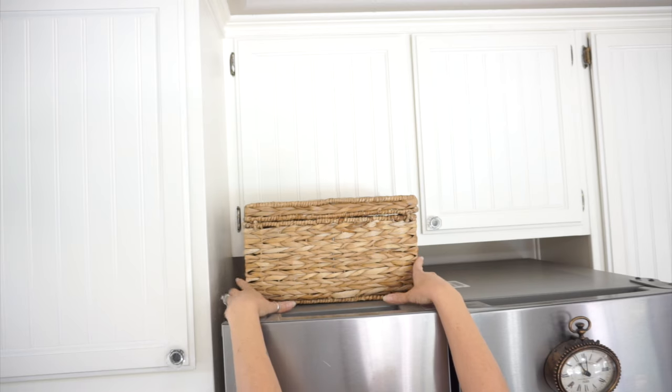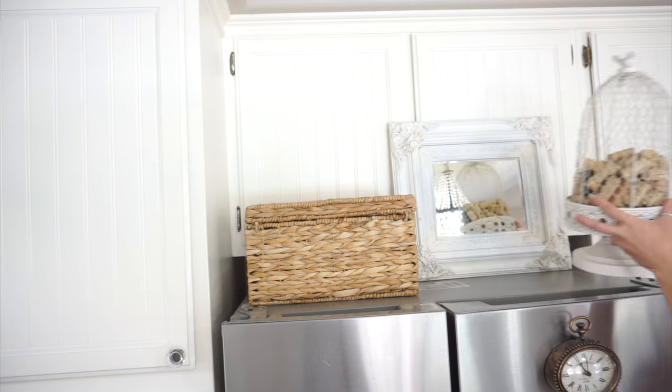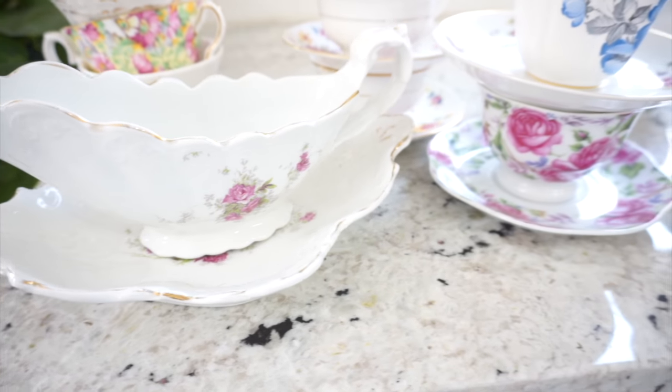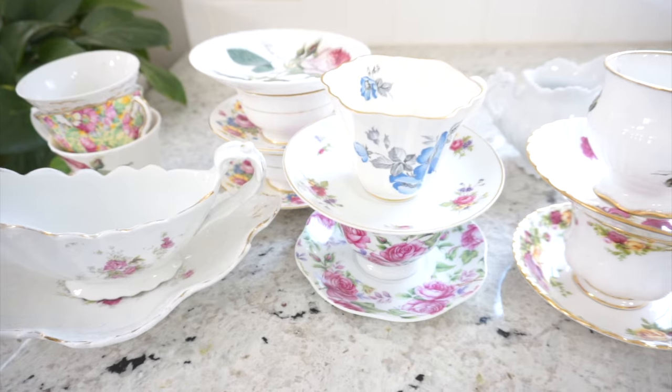I wanted to add a really natural look to the top of my refrigerator without adding florals, so I thought some stacked baskets and a vintage style mirror would look really pretty up there. That's what I did and I love how it turned out.